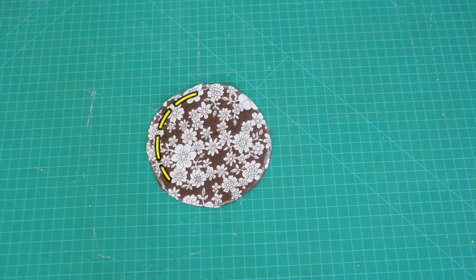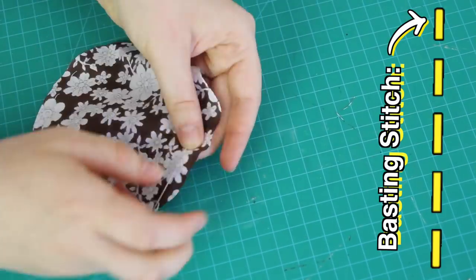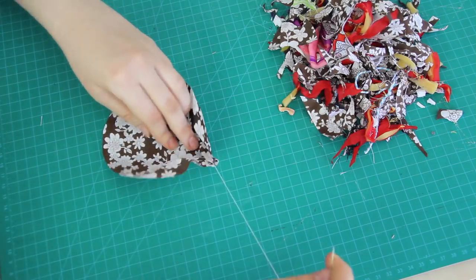What I'm going to do next is to do a long basting stitch around the edges of the circle, and for that I'm going to use a needle and thread. A basting stitch is a long running stitch that looks like this. And after I stitched around the edges, I left my needle threaded and I pulled on the thread carefully, so that this happened.